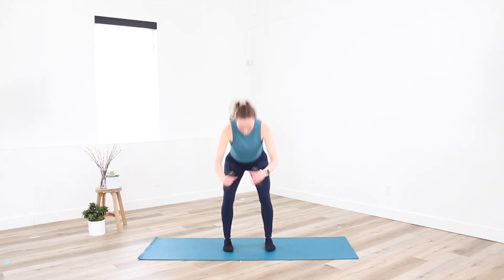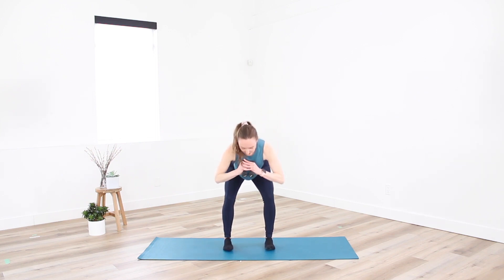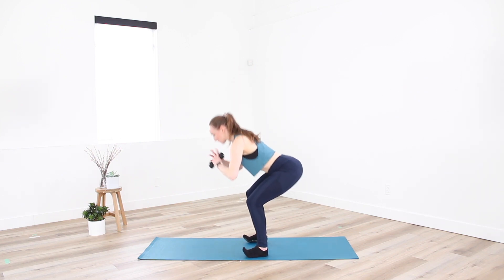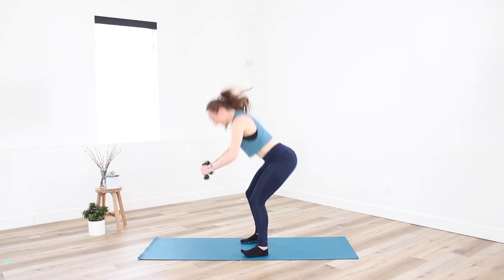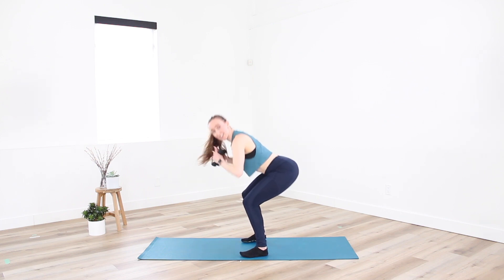Coming back through center, let's squat down, lift high. Weight's coming to chest as we send the bum and hips back — weight stays in the heels. Inhale down, exhale, press. As we press up, we squeeze the glutes.